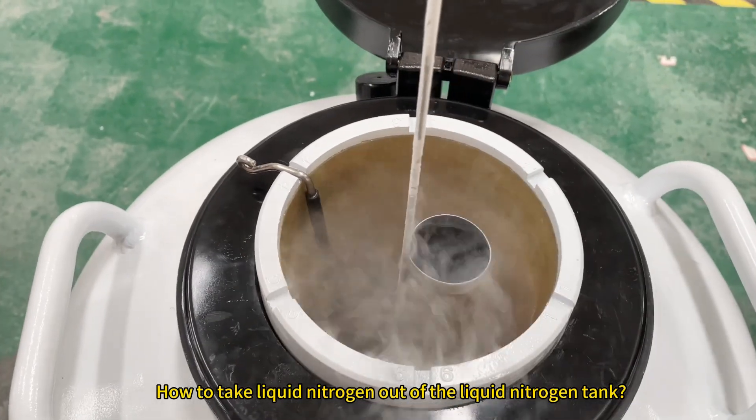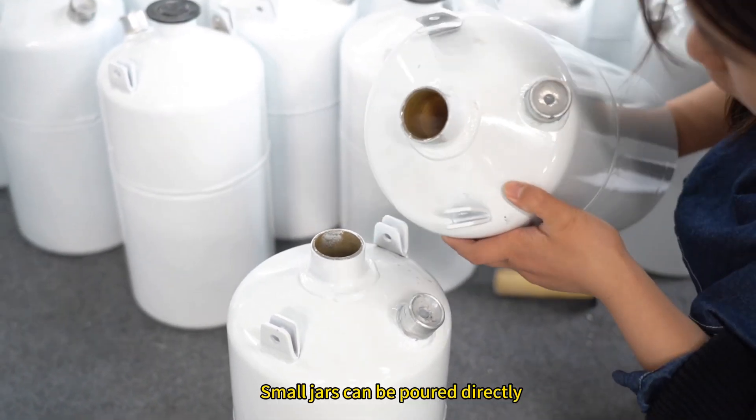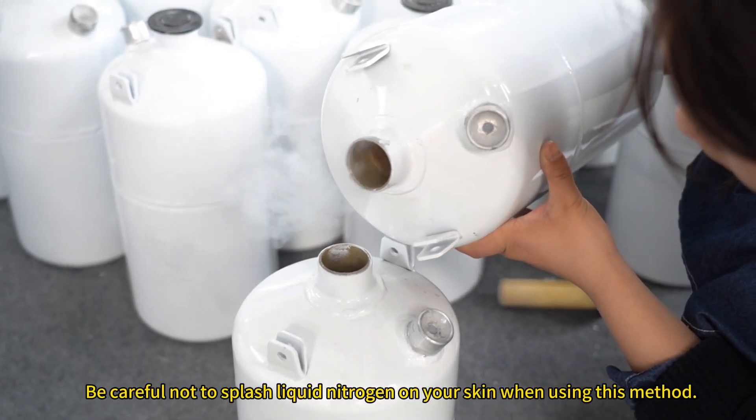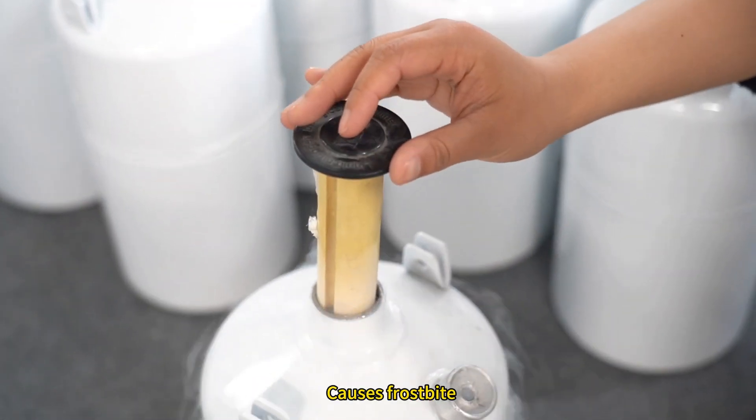How to take liquid nitrogen out of the liquid nitrogen tank? There are two ways. The first: small jars can be poured directly. Be careful not to splash liquid nitrogen on your skin when using this method, as it causes frostbite.